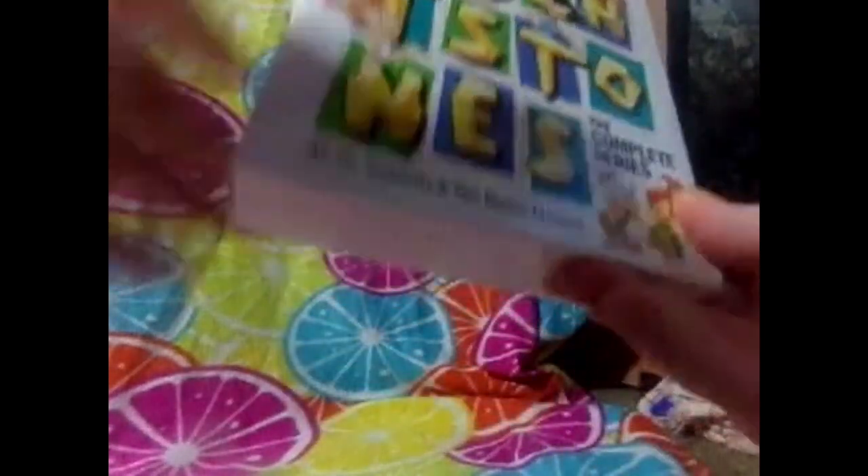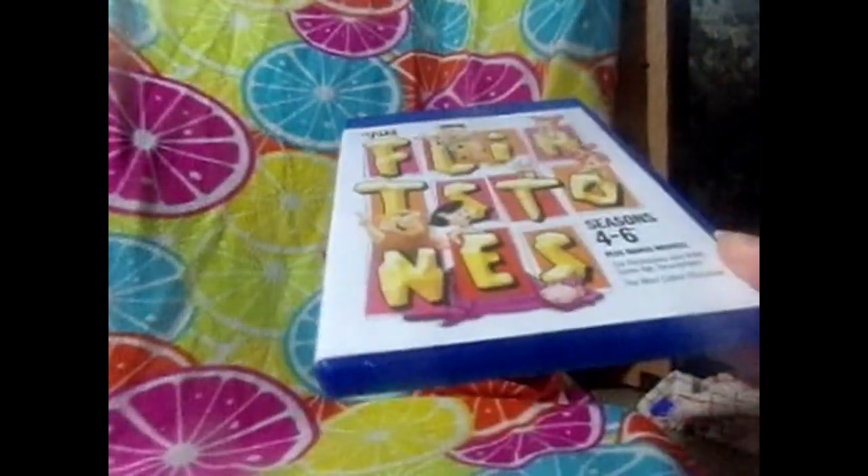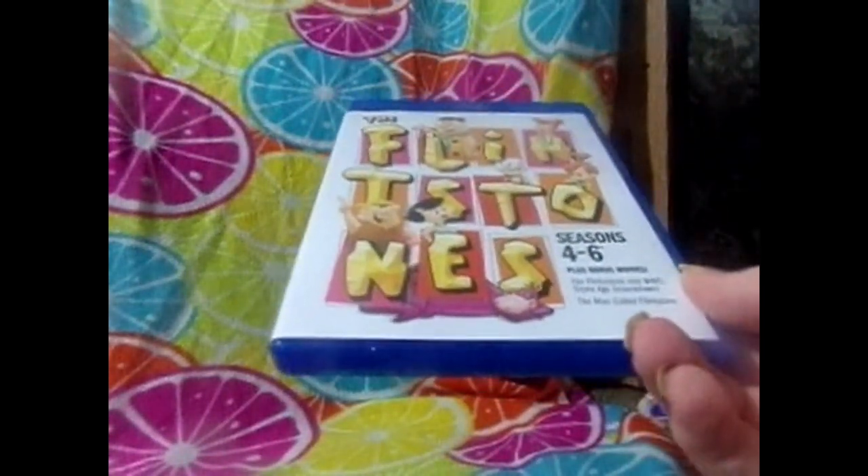Next we have the Flintstones: Complete Series, all six seasons and two bonus movies. Here's seasons one through three - this one does have a crack in it but I'm not worried about sending it back. I am watching Season 1, Disc 1 right now so that's why it's not in here. There's an episode guide right there - five discs. Here's seasons four through six, and you also get two bonus movies: The Flintstones and WWE Stone Age Smackdown and The Man Called Flintstone. We just got this not that long ago on Amazon Prime Day sale.